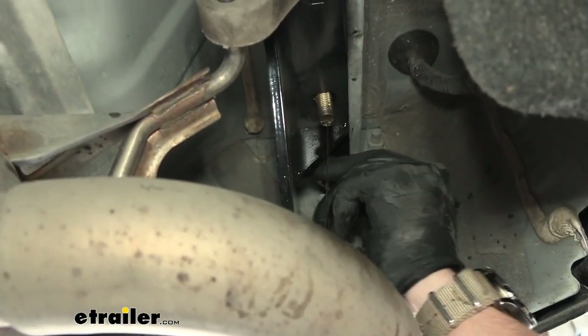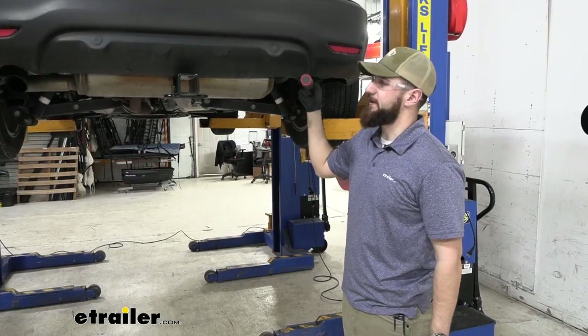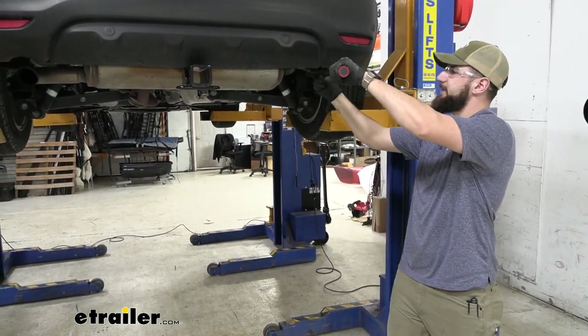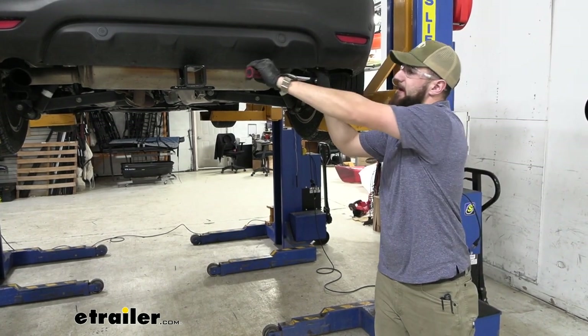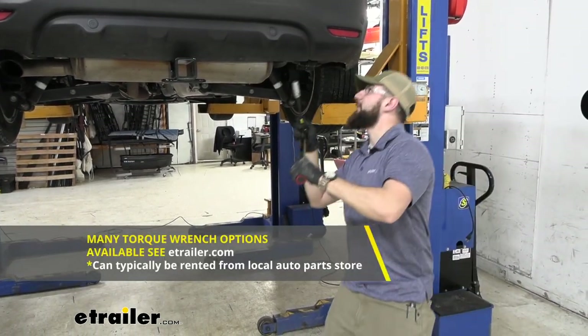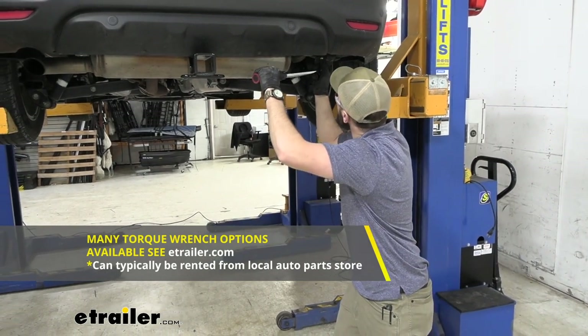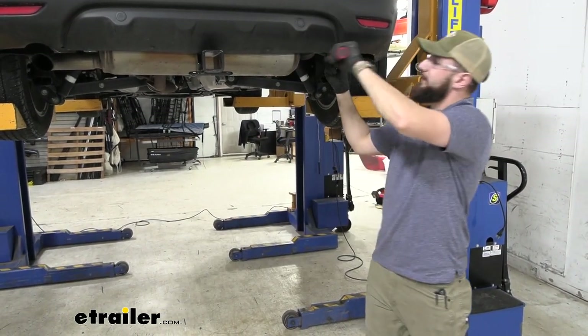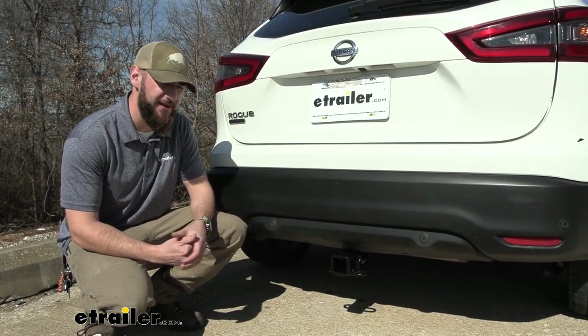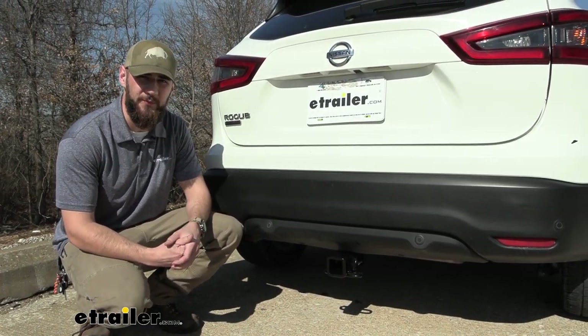You can get it threaded on hand tight. The last thing for the installation is torquing down all the hardware to the manufacturer's specifications, which can be found in the instructions. If you don't have a torque wrench, they can be rented from most local auto parts stores, or we have them available here at eTrailer.com if you think it might be something handy to have around for the future. And that'll do it for our look at the installation of the Curt Class III Trailer Hitch Receiver for the 2021 Nissan Rogue Sport.